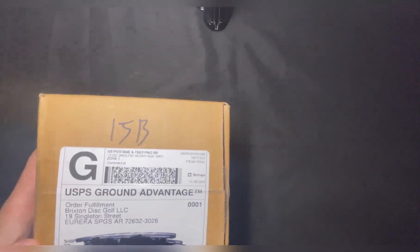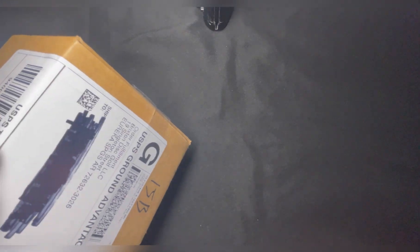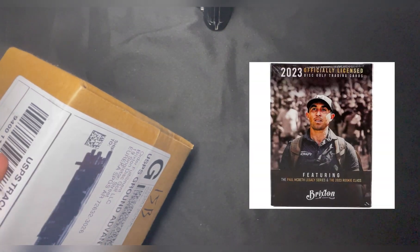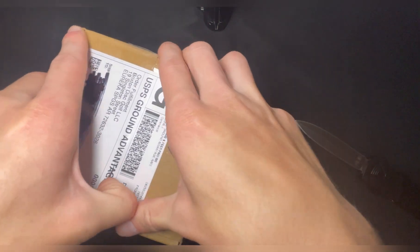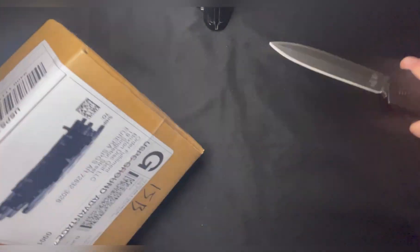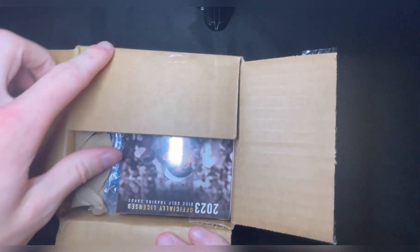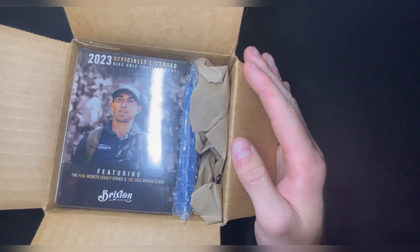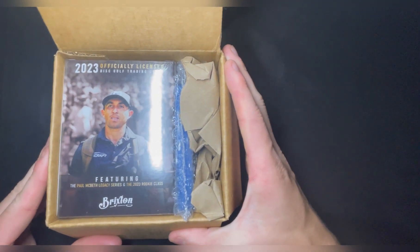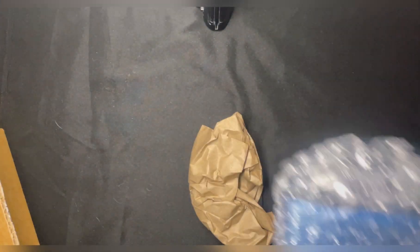I got a package and inside are cards - the Brixton 2023. I'll have to look in the package and see what exactly they are. The Brixton 2023 Paul McBeth Legacy Series and the 2023 Rookie Class. I got sleeves too.